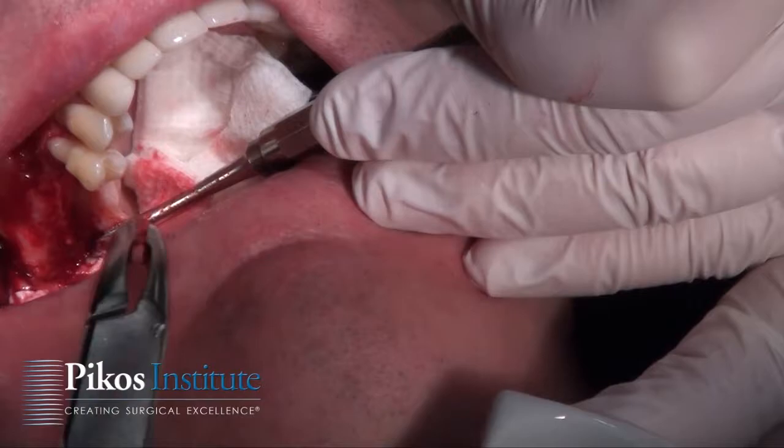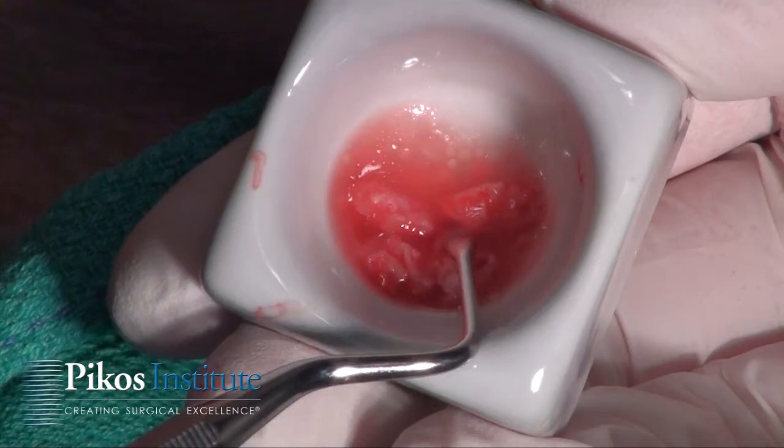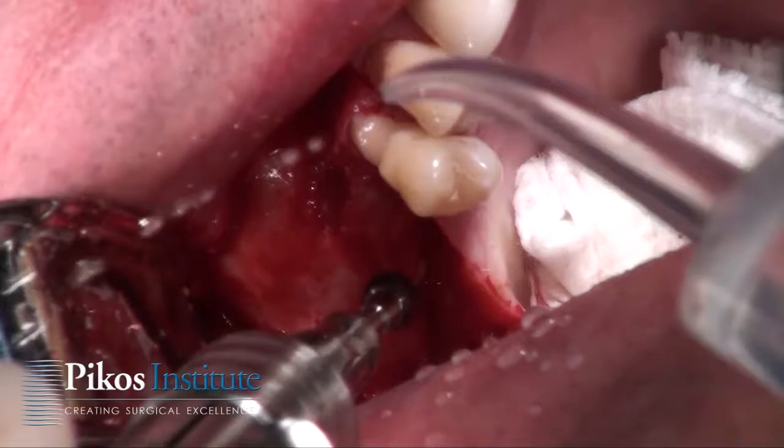Another reason to extend to the distal aspect of the tuberosity with that incision design is that I may want to harvest some of that bone. We're saving any autogenous bone harvested from the tuberosity using the rongeur, and then flattening the ridge in preparation for the implant osteotomies.